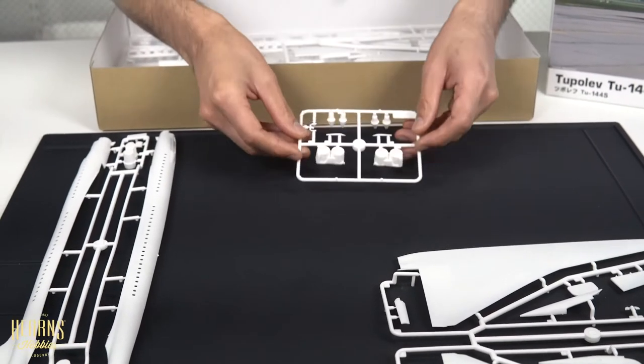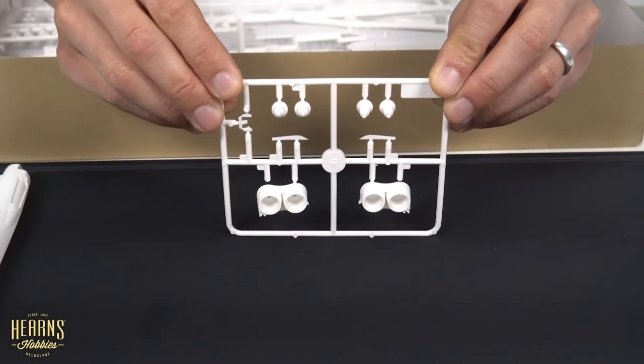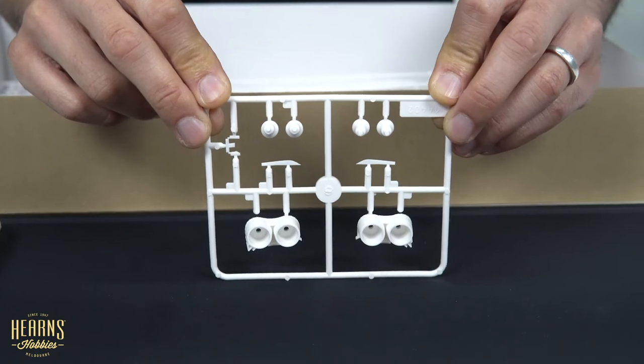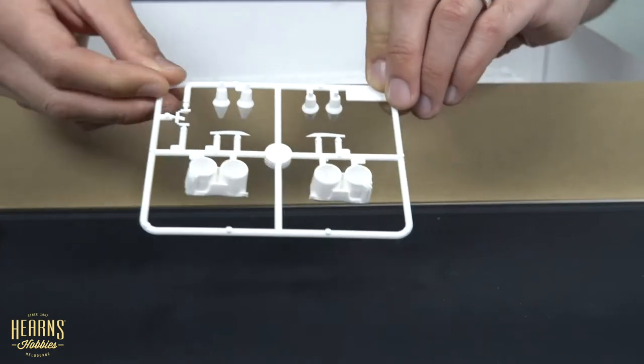We've got some more engine detail here — just engine nozzles. Each plane had two engines on each side.